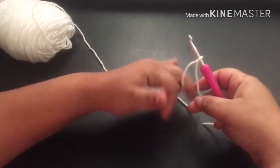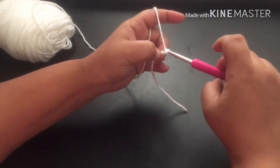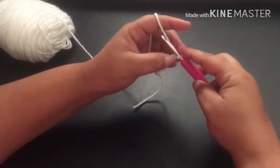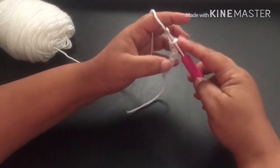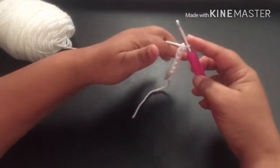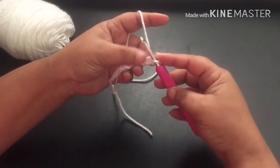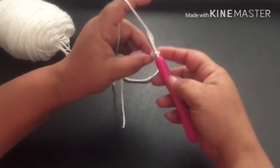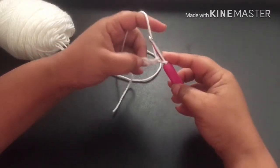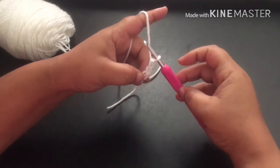We're going to make our slip knot and then do our starting chain. I'm going to chain ten — there's four, seven, eight, nine, and ten. Now when you are working your double crochet, you're going to chain up two. So I've chained ten as my starting chain and then I'm going to chain another two. I put my thumb here for a reason — these two stitches, this chain of two, is going to act as our first double crochet.